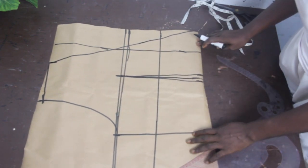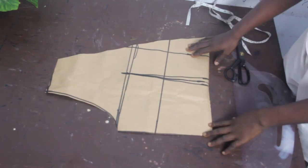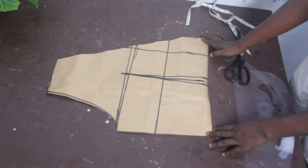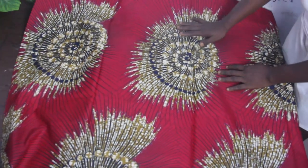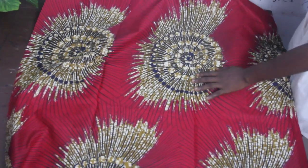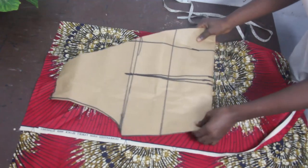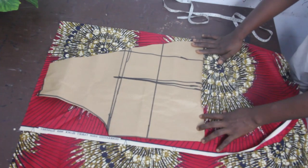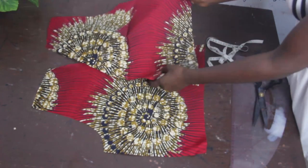Once you connect it, this is what you are going to have. The next thing is to go ahead and cut this out — cutting it out, this is what you have for the front block. The next thing is to transfer it to our fabric. I'll be making use of this African print — African prints are available at our store in both wholesale and retail prices. Go ahead and fold your fabric into two, place your pattern on it, and cut it out.